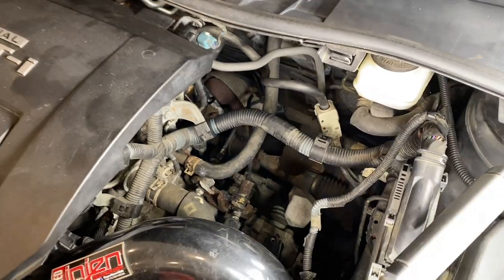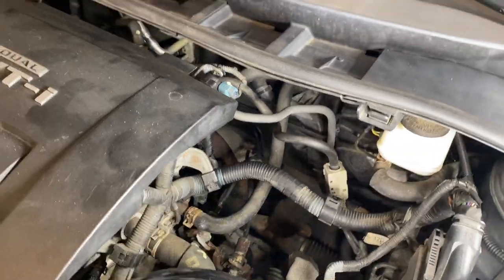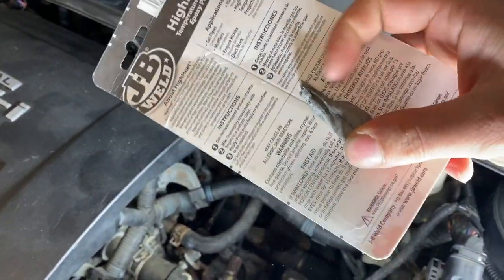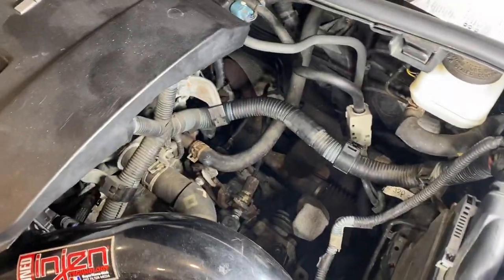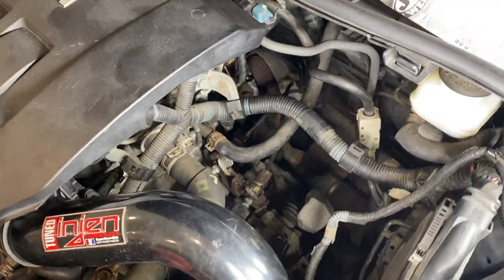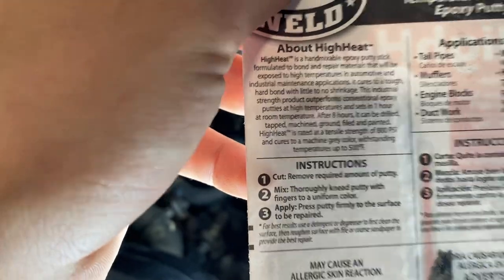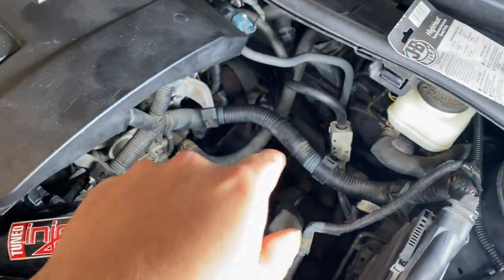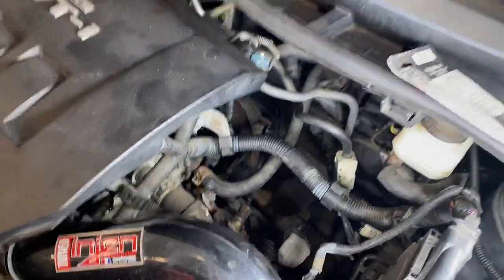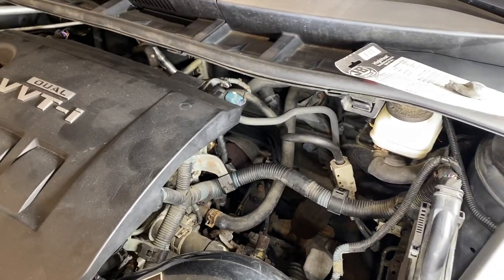It's been about an hour and a half and I felt it — that putty seems rock hard. I had a little bit left over and this stuff is literally rock hard, so I'm going to assume it's pretty much fully cured. The packaging says after one hour at room temperature it should be cured, and after eight hours it can be drilled, tapped, machined — but I don't need any of that. I'm going to take it for a test drive real quick to see if I hear the noise or not.